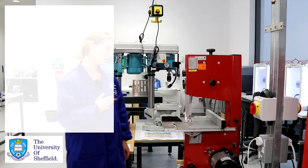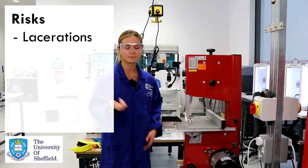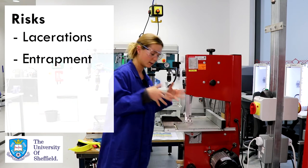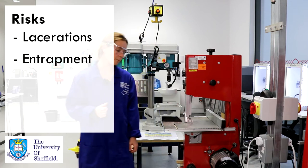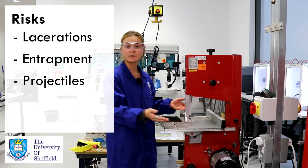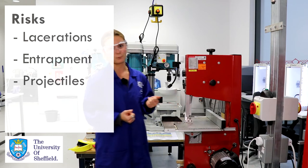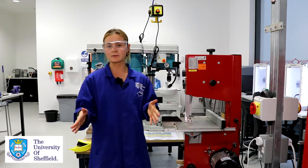There are a number of risks involved in operating the bandsaw. We have a sharp moving blade here so you can easily get finger lacerations, entrapment where you get something loose caught in and then pulled into the machine, or material flying out of the machine if you haven't got your blade guard down properly. To avoid these risks I'm going to show you how to safely operate the bandsaw.